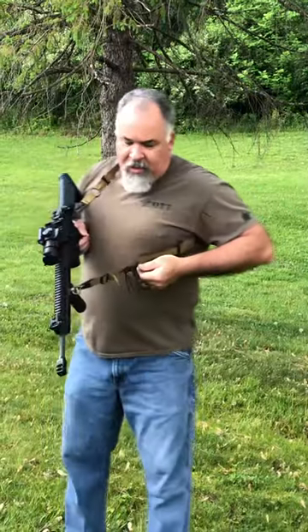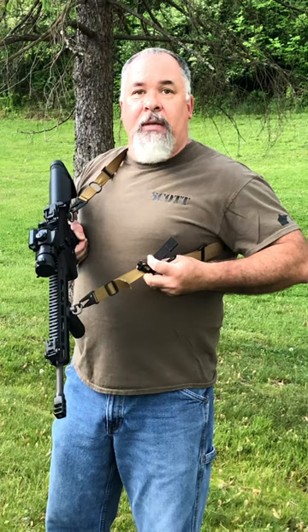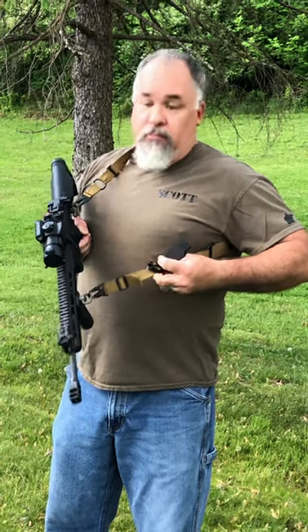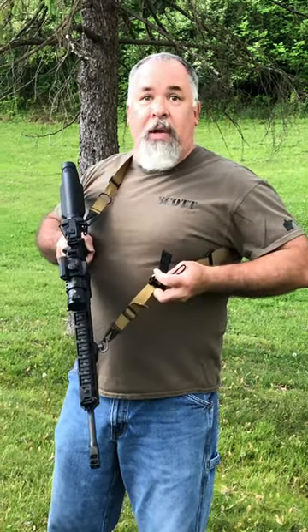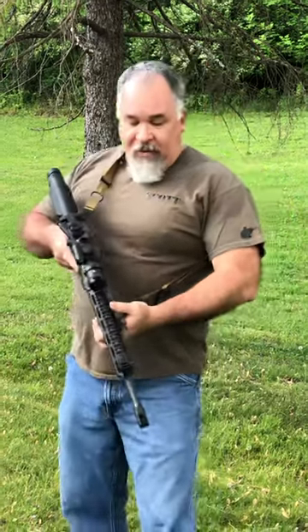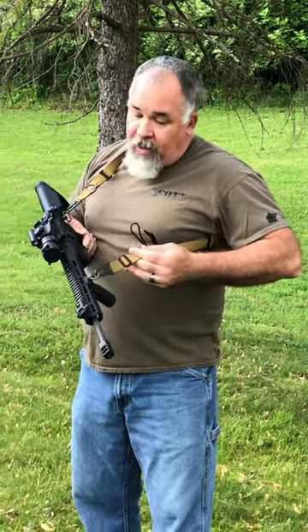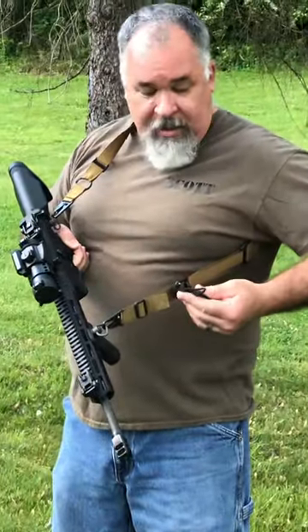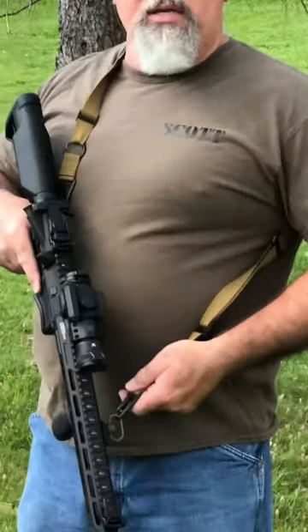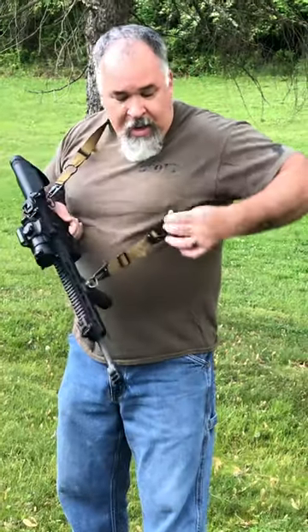Now what makes this thing special is every part on here is made in the USA. It's also constructed in the USA by an old Marine — namely me — I make it in my wife's living room. All these parts are mil-spec, and they make a nice little sling. This particular one has been with me through several gun shows and quite a few demonstrations, and it just gets smoother every time I use it.